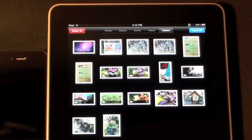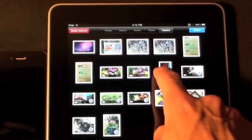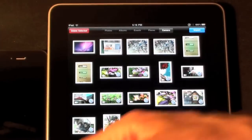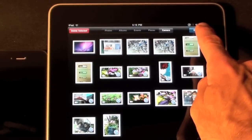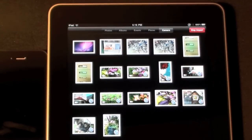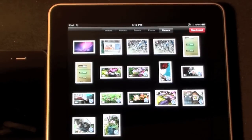I have the option to import all, but I'd like to select just a few. I'm going to select from this one all the way through to that one — you can see the blue check marks. Once I've selected the photos I want, I select import and choose import selected. You can see the spinning icon while it imports the photo and video.